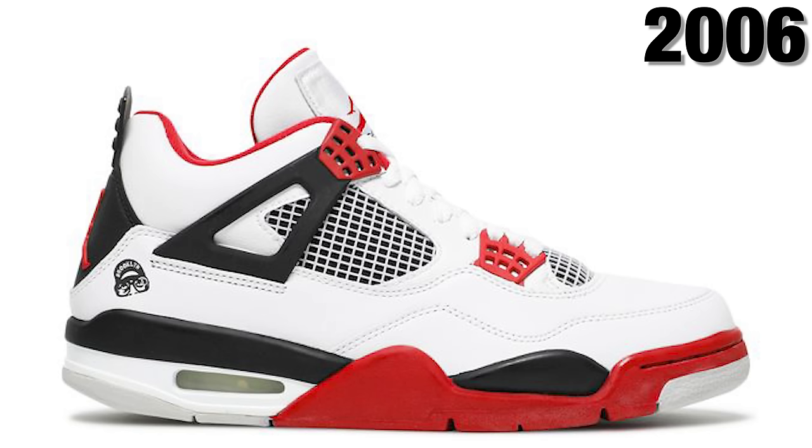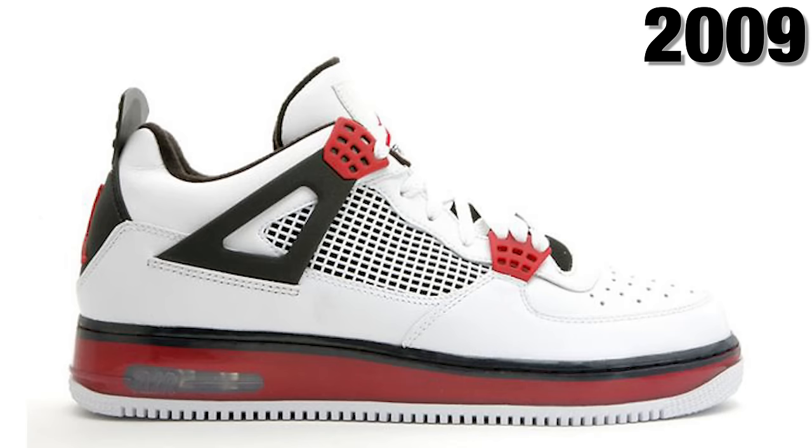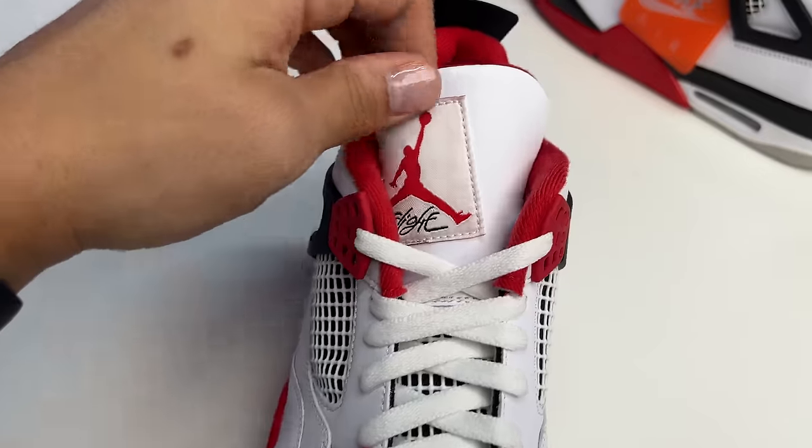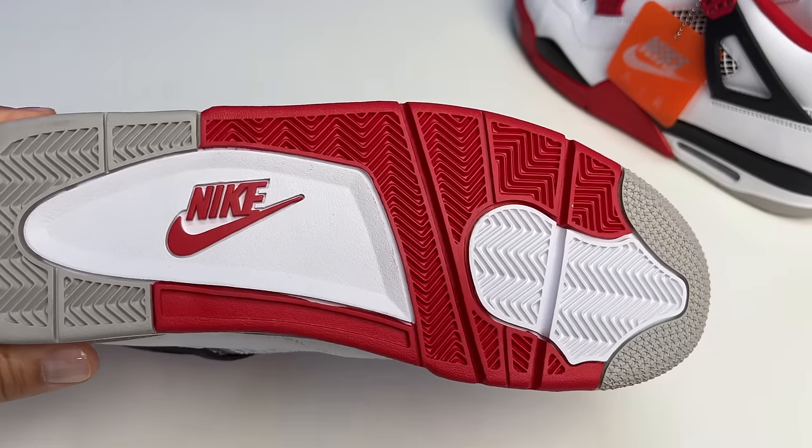Neither one of these shoes went wrong — the colorways, even if they changed the cut slightly, the shoe itself is clean. They didn't mess it up. Sometimes they bring a shoe back and it's just trash. I've got a black pair in heavy rotation, love them. In 2006 we saw the Mars Blackman, then another fusion, then in 2012 a retro that wasn't really that good, and then these came out in 2020. Each model has had multiple retro iterations over the years to get us to this perfect style and cut.